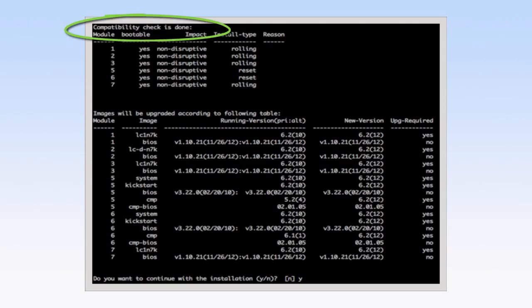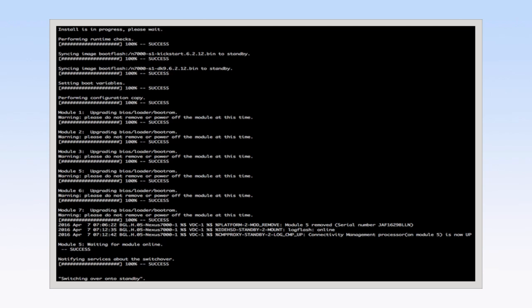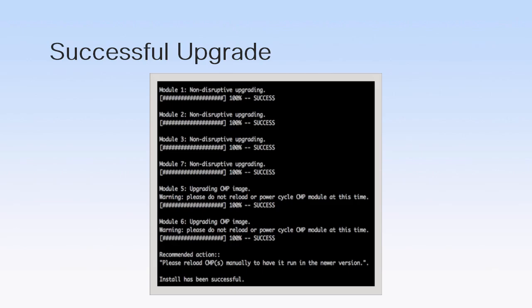After these checks are completed, you are provided with an option to either continue the upgrade or cancel it. The INSTALL ALL command upgrades the entire device and reloads the new Cisco NXOS software into the Standby Supervisor module. It also reloads the Active Supervisor module with the new image, causing a switchover to the newly upgraded Standby Supervisor module. The connectivity management processor on both supervisors is also upgraded. At the end of the installation, a supervisor module switchover occurs and the Standby Supervisor becomes the current Active Supervisor. We have successfully upgraded to NXOS 6.2.12.